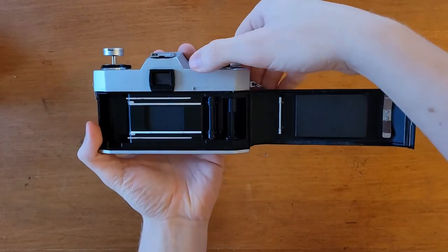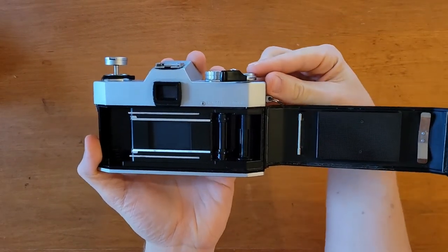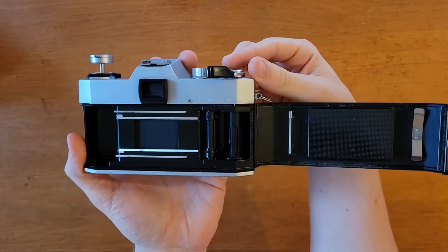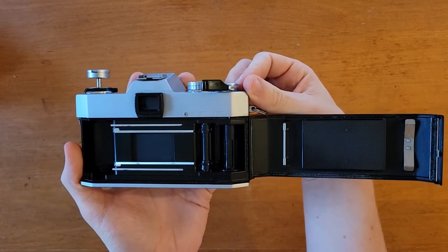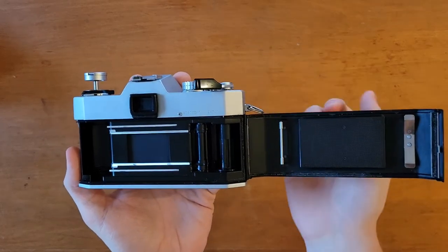As I said, it's a focal plane shutter. I'm not sure if it's made of cloth or some type of woven metal — there really isn't that much information on this on the internet. It's not a particularly popular camera, but that's honestly a good thing because it helps keep the price down.